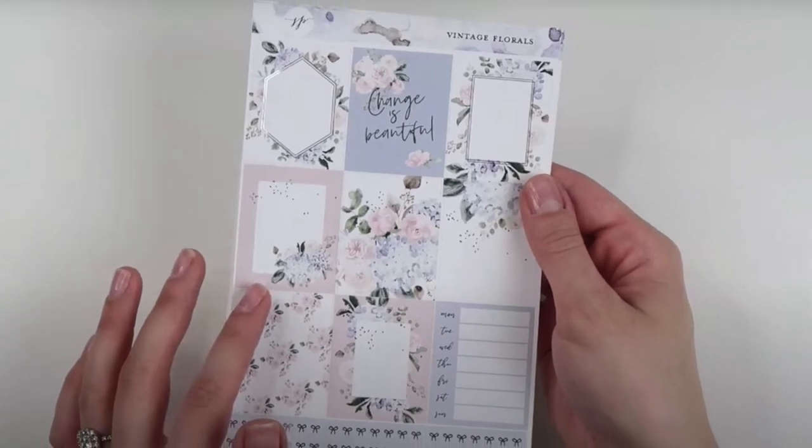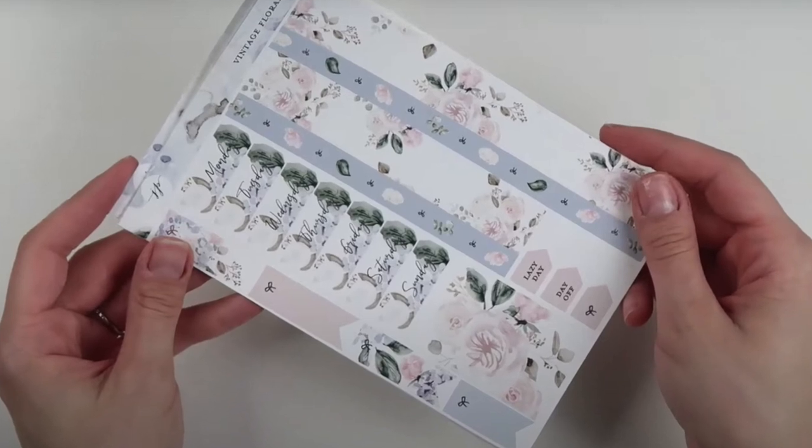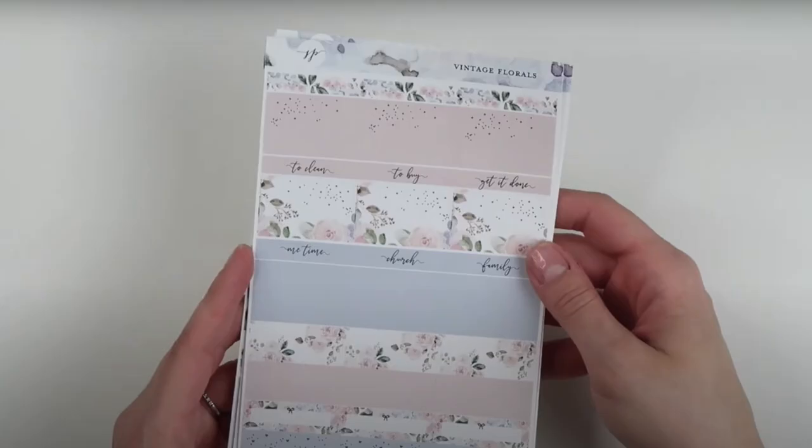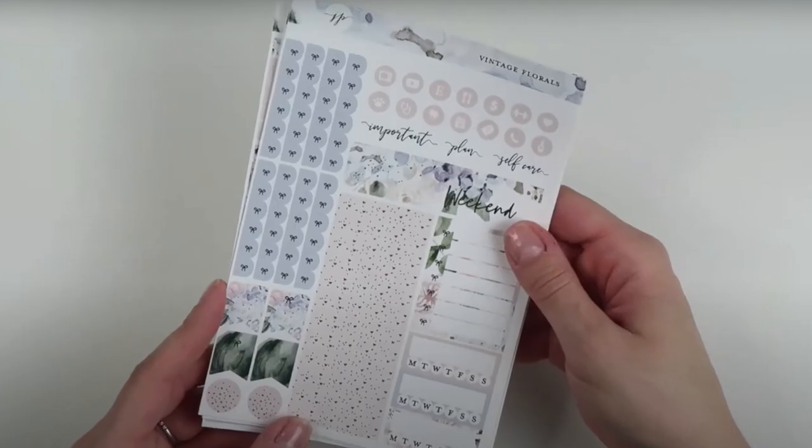Hi everybody, this is Nicole with 20-something Planner. Welcome back to my channel, or welcome if you are new here. I do decorative planning videos and sticker hauls. If that is something you are interested in, I would love for you to subscribe.